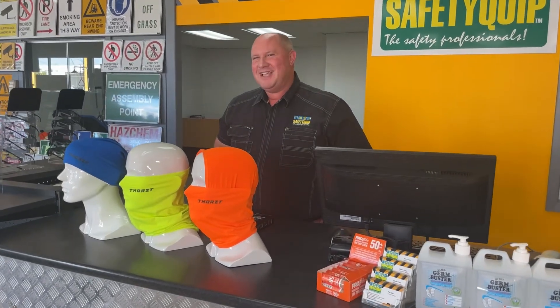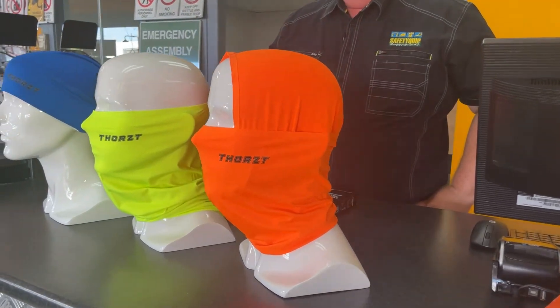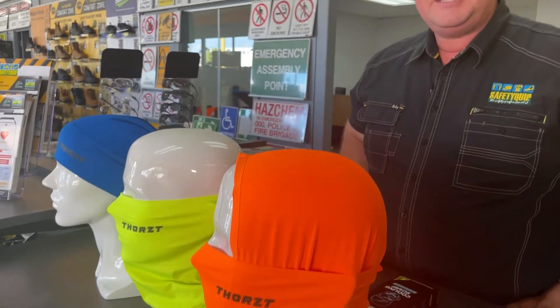We're heading into a hot Aussie summer. It's a great time to talk about the Thorst Cooling Scarf. This product works on evaporative cooling technology and it's super effective in cooling the body at work.